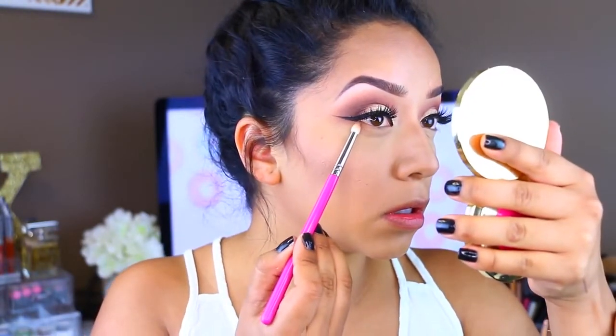For the lower lash line, I'm going to repeat the same steps — I'm going to take Raw Sienna, Burnt Orange, and Red Ochre, and apply them to the lower lash line. I'm using this pencil brush from the Pretty Bar to just smoke out the lower lash line. Then I'm going to take my favorite mascara, the Revlon Ultimate All-in-One, and coat my bottom lashes. I'm going to be pretty heavy with that because I want my lower lashes to really stand out.